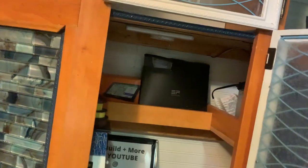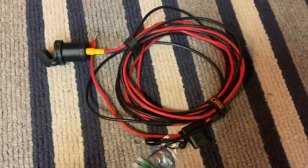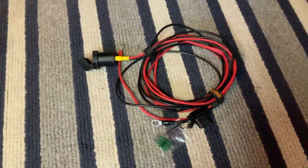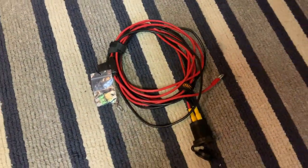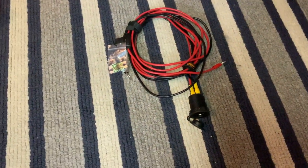I have 12 volt power over here for the lights in the cabinet, but I only have a 16 gauge wire on it and I don't really want to attach it to this, so I'm gonna go right to the front without drilling any holes or damaging the van, and that should work out.